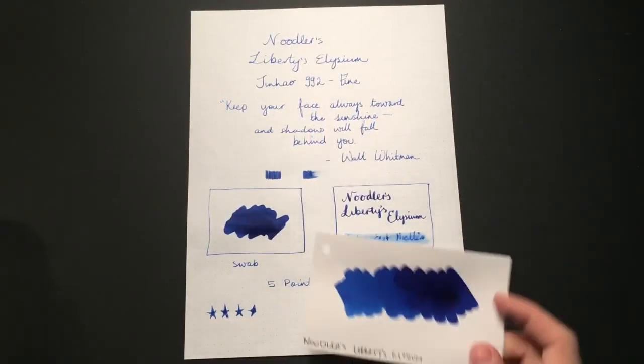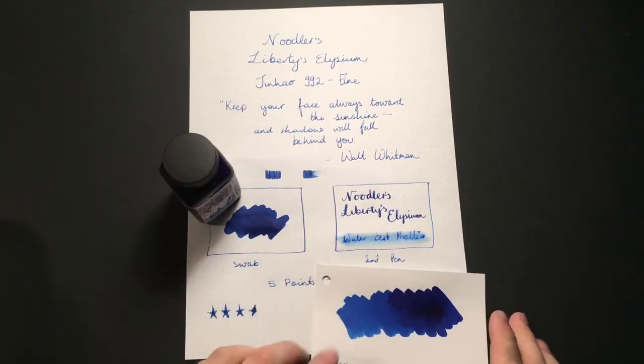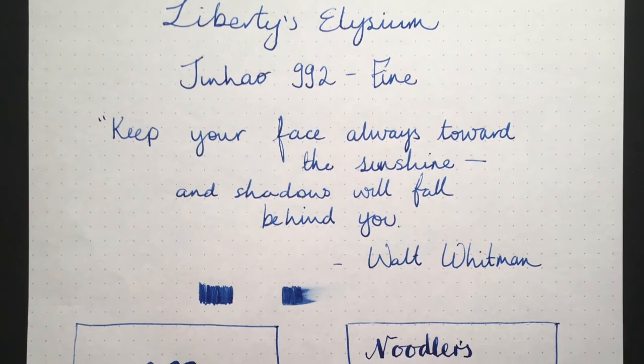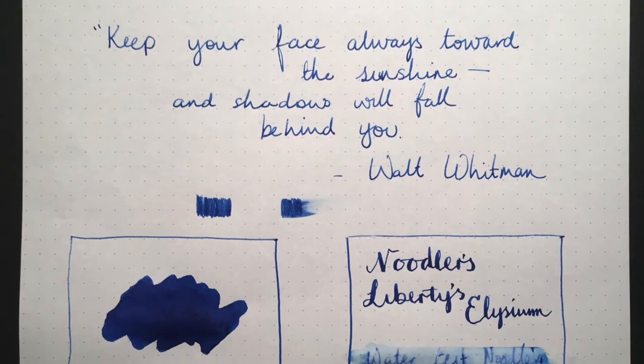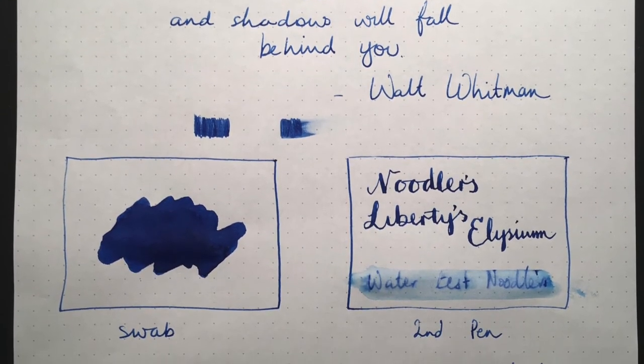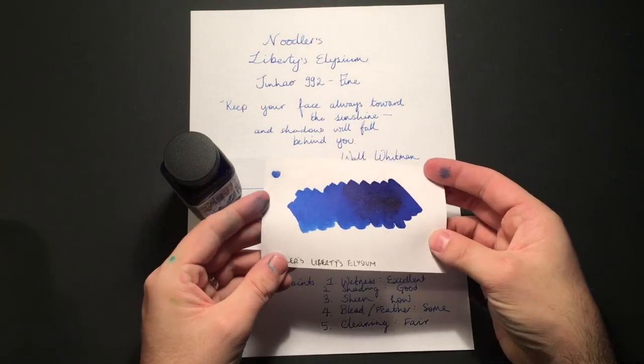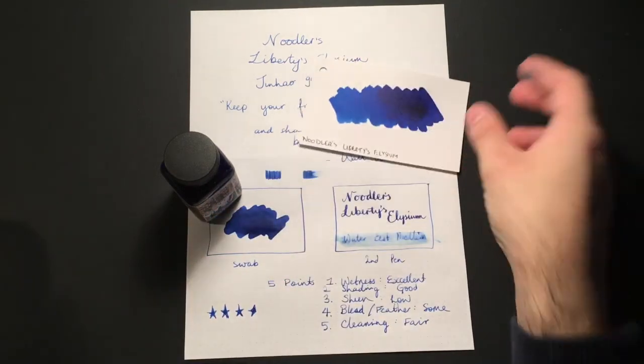So that was Noodler's Liberty's Elysium. I've given it three and a half stars. The only reason I don't give it higher — I do love the colour — is between not having a standard x-factor like sheen, having the potential to bleed through a lot of paper, and the fact that it's not the easiest ink to clean. Still, it's a really lovely ink and a beautiful blue. It's quite a unique blue due to those nice lighter shades through to the beautiful dark you can get from it. Noodler's Liberty's Elysium — exclusive to Goulet Pens.